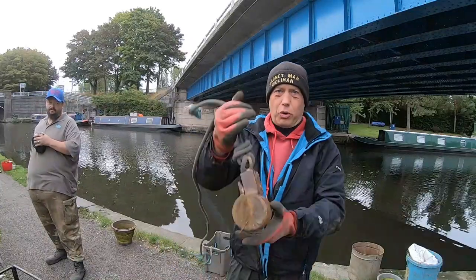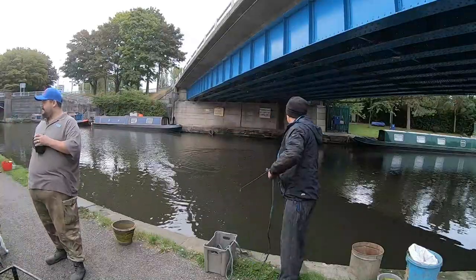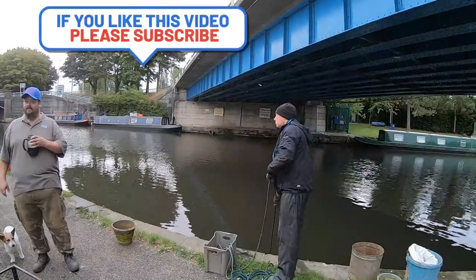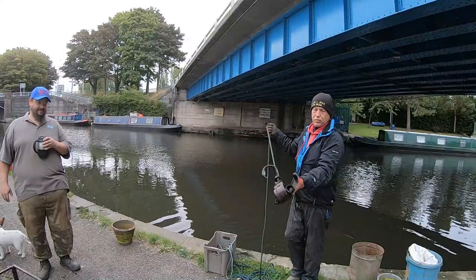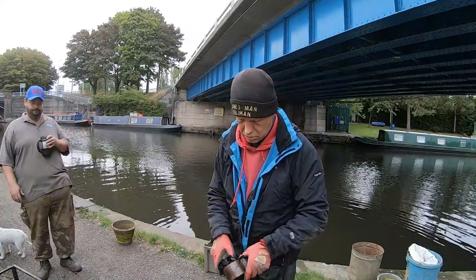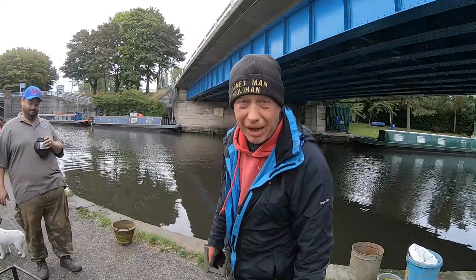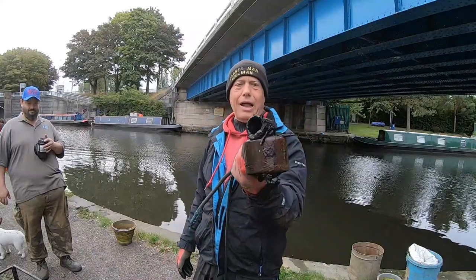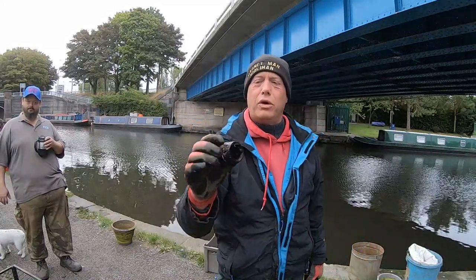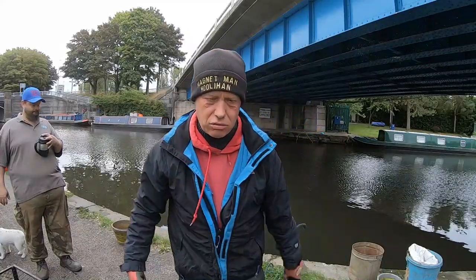Drag queen magnet — pretty rusty, not been used for a couple of weeks. First three live chucks. A little bit of section of circular — I thought it was a socket at first, but no. Bit of threaded whole thing, section. I don't know. A penny on that side and a couple of nails — first chuck.